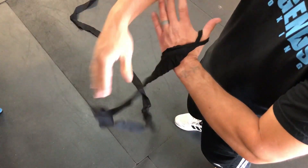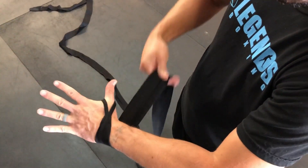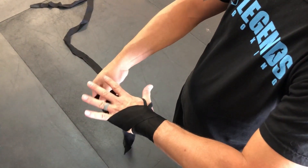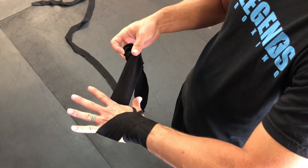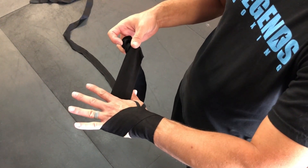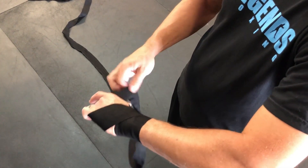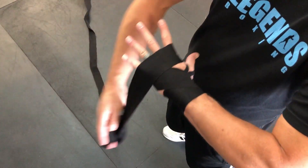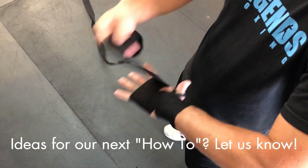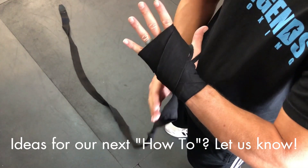I'm gonna start on my thumb and on the top of my hand, going across to my wrist — about one and a half times around the wrist — then up to my knuckles. You see how my fingers are separated and spread wide open? You want to do that the entire time you're wrapping, as it helps prevent over-tightening and cutting off circulation. Keep that spread wide open, then go over the knuckles once, twice, three, four times.